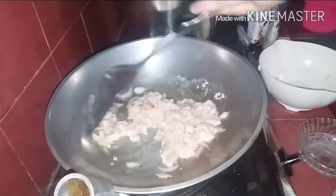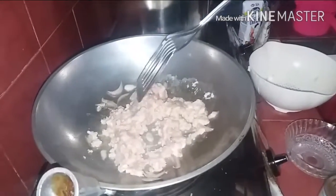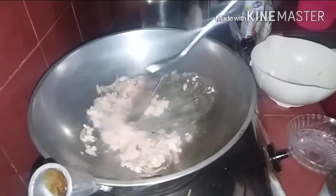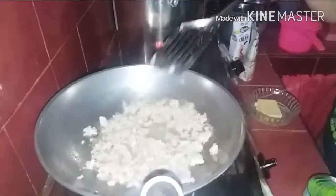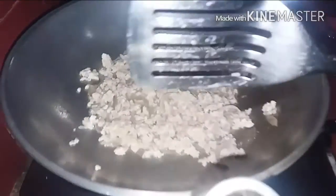Then, after ilagay yung fried pork, saluin natin siya hanggang sa mag-brown na siya. So, ayun na nga, nag-brown na siya. And up next is ilagay natin yung condensada.